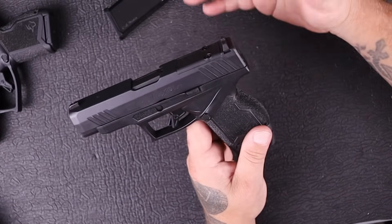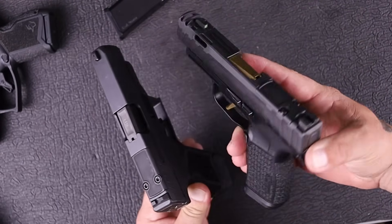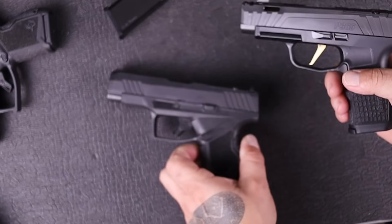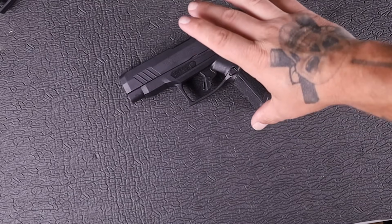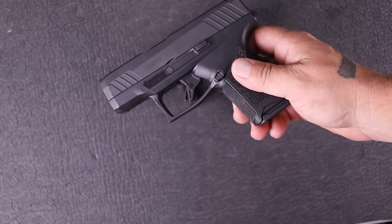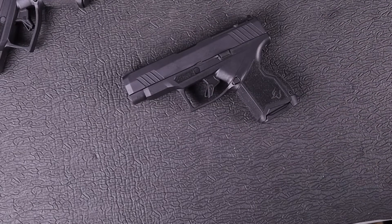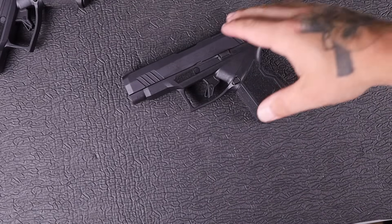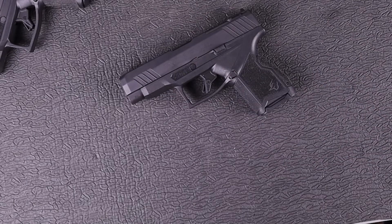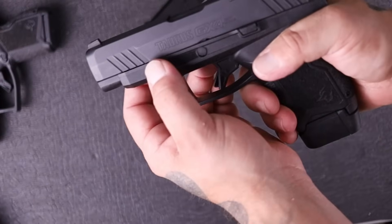If you think about the P365 and how Sig came out with the XL version, that's essentially what this is — they took the GX4 and gave it a little bit longer barrel. The sizing is fairly consistent with the GX4: this one is 4.3 inches high and 18.5 ounces unloaded, while the XL is 20 ounces unloaded and 4.4 inches high. So even with the longer barrel and a touch more weight, they kept it really close. There's no spot for a rail on this version, but you do get front and rear slide serrations.